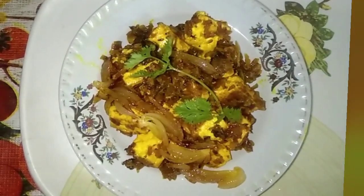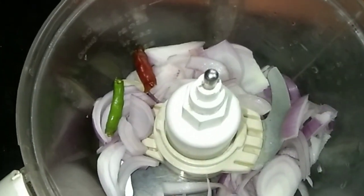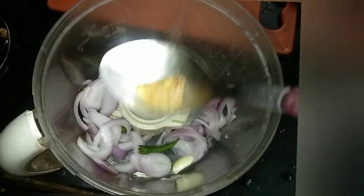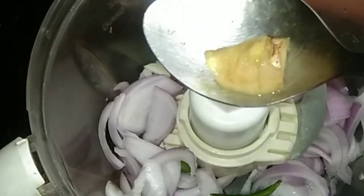Please welcome to my kitchen. Take 1 chopped onion, 2 green chillies, 1 inch ginger and few garlic pods. Grind it and make a fine paste, then keep aside.